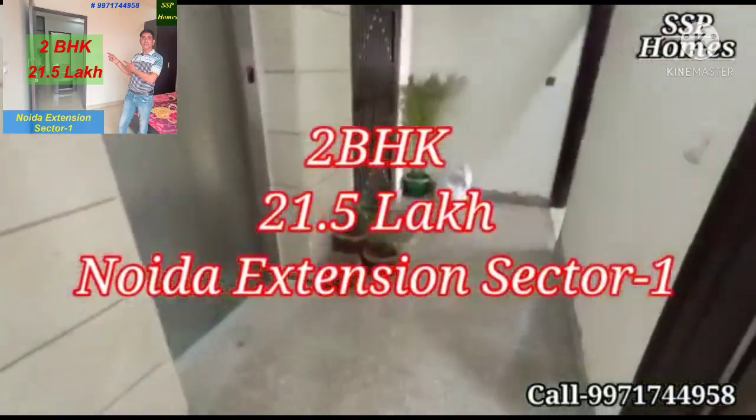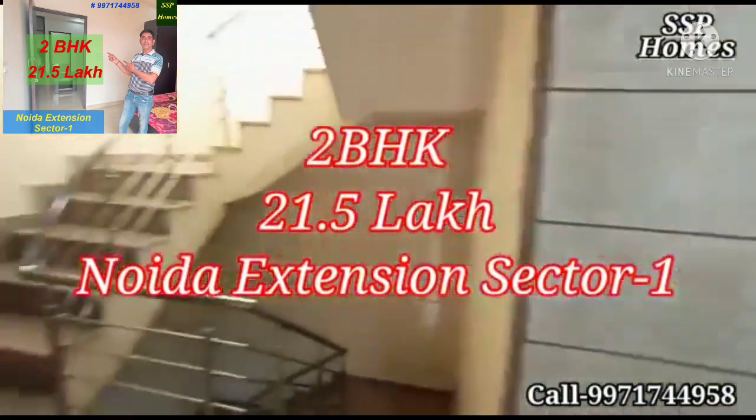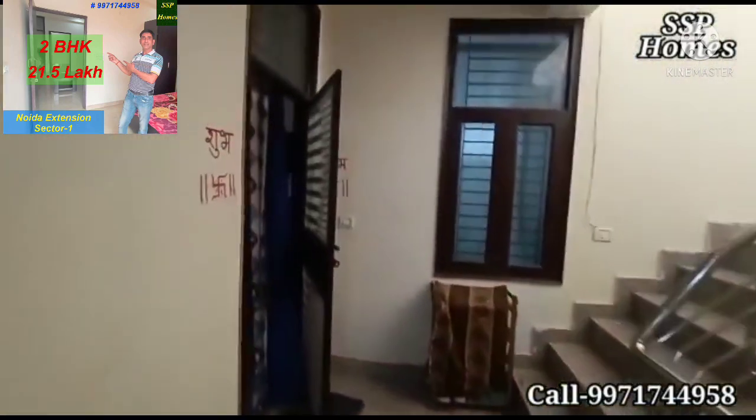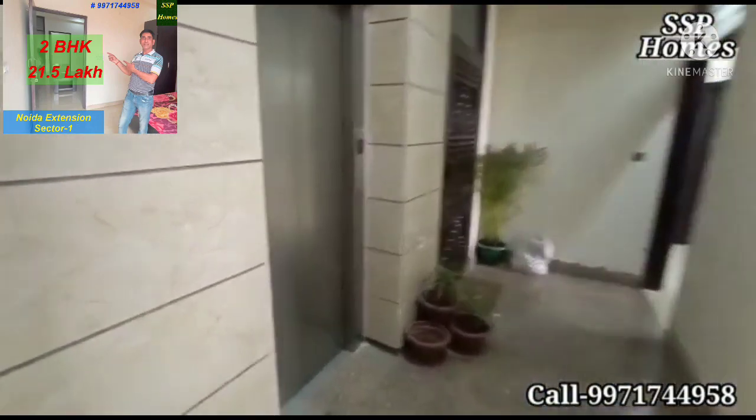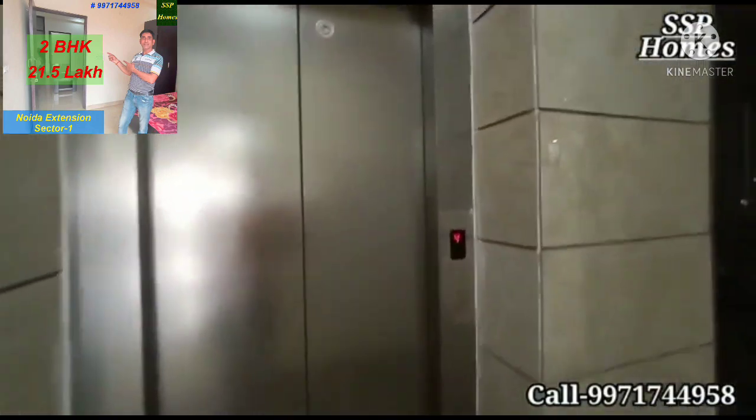This is the starting. It's 250 square feet per floor, and we have 4 flats per floor which are made as 2 BHK. We also have a lift which is Johnson brand.